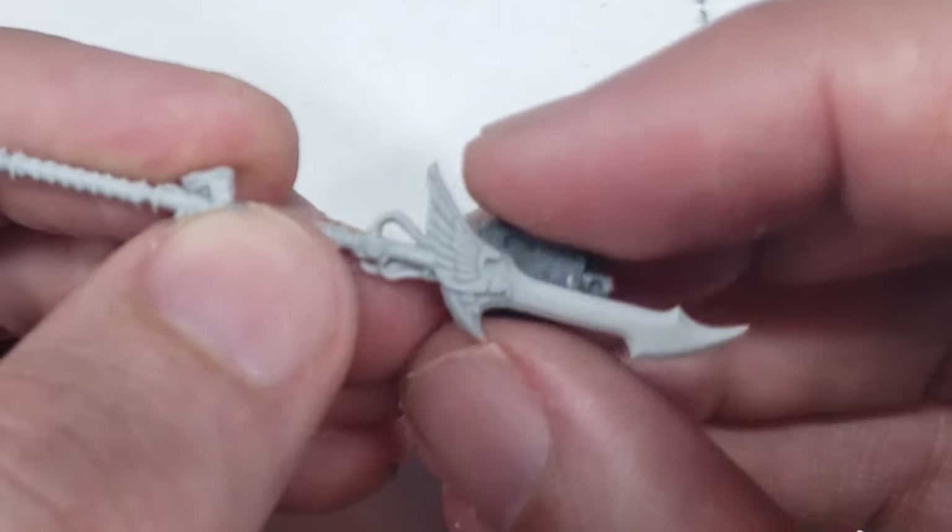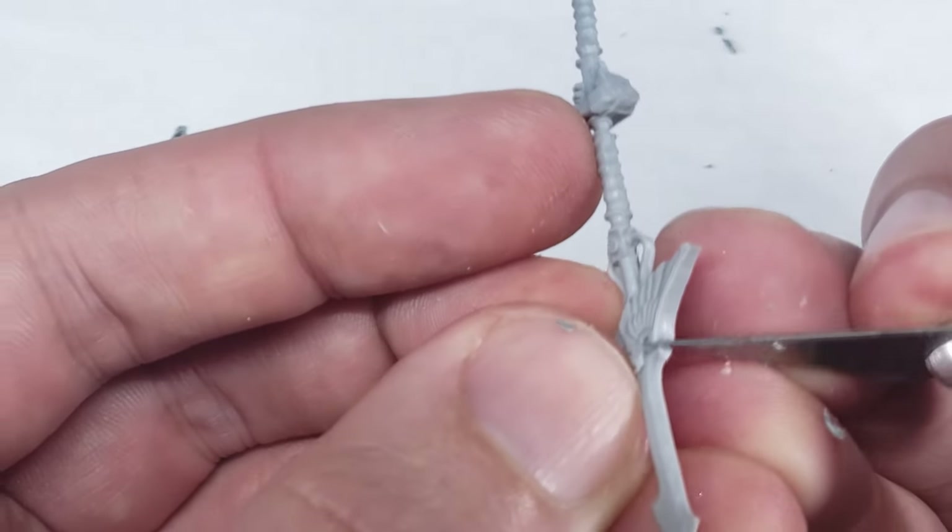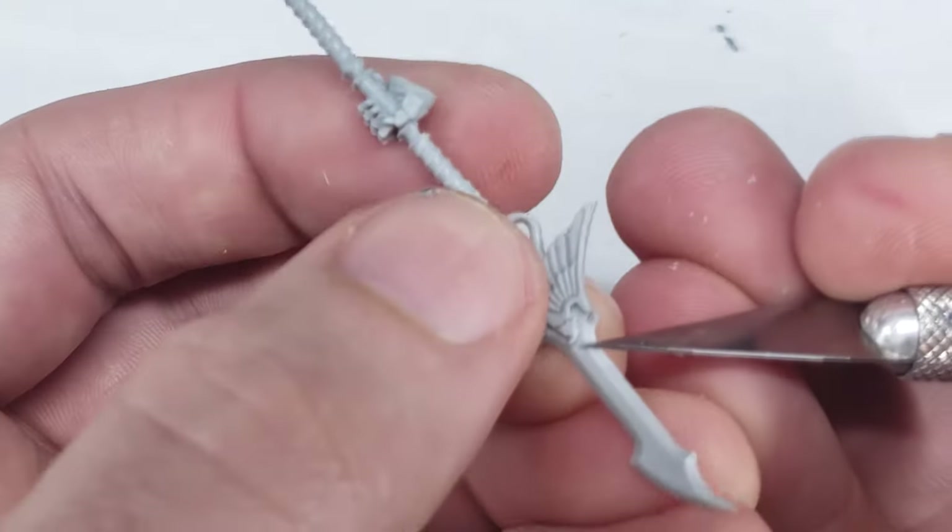It might sound obvious, but it's far easier to remove material than add it back in, and even though we can use green stuff to fill in gaps later on, I found that I never get quite the same look as the plastic components.